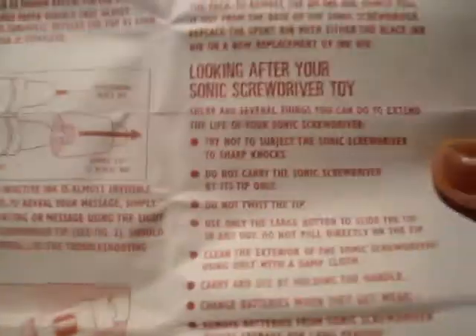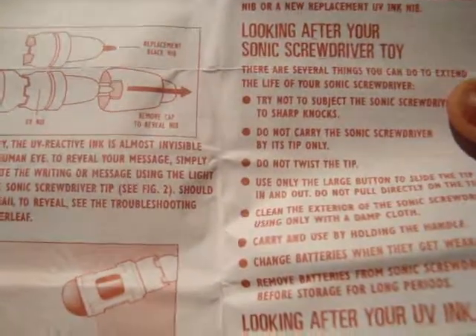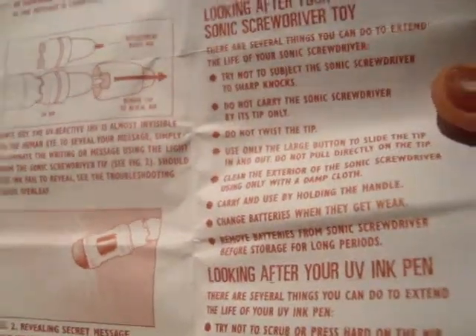Here's the sonic and here are the instructions. What I used to like about these instructions — because this is my third version of this sonic, I had the Eccleston one, then I got one with psychic paper and now this one — what I used to like about these instructions when I was little is it used to have this bit here: 'looking after your sonic screwdriver toy', and it's how to extend the life of your sonic screwdriver. It's nothing special but I just found that appealing as a child because it helped me look after my sonic screwdriver, and some of the advice actually works.